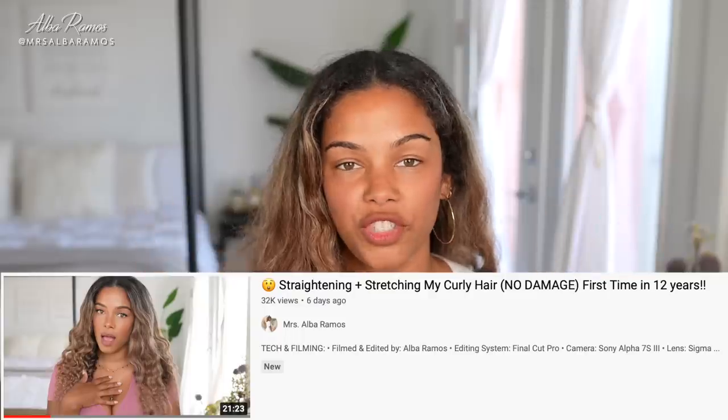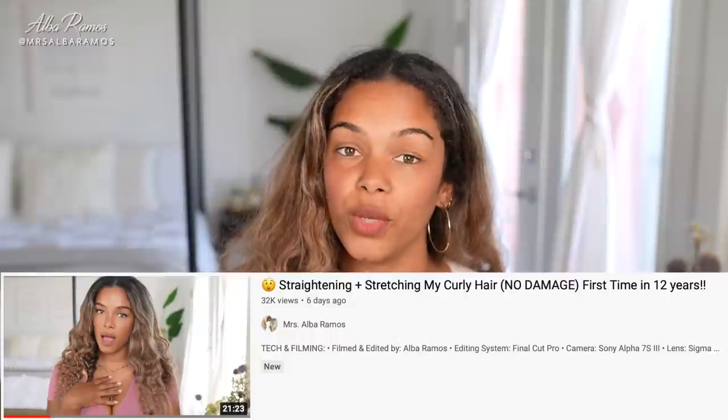Before I wash my hair and get ready to film the actual tutorial, I just want to show that it's been eight days since I did my previous stretching and straightening video, where I showed you how I straightened and stretched my hair with very low heat. Eight days later, I still love the way my hair looks. My hair is definitely overdue to wash, but I still like this look — it's still going good, I could keep it like this if I wanted to.